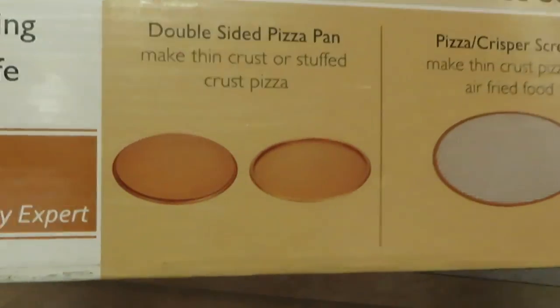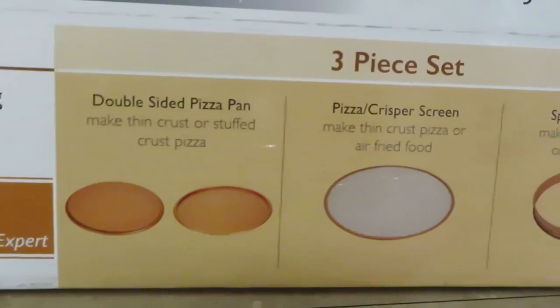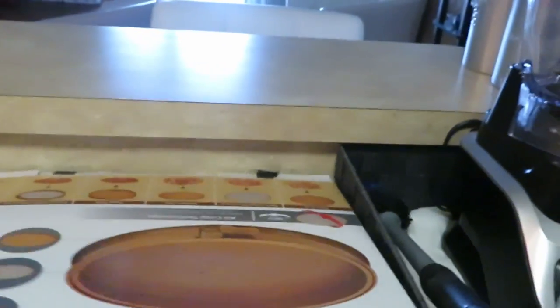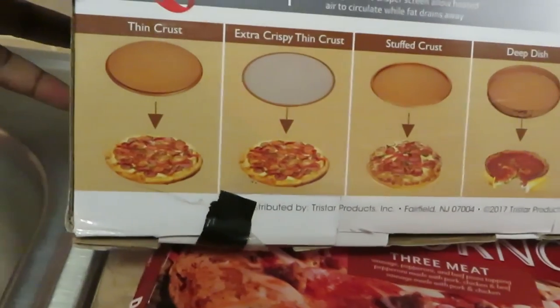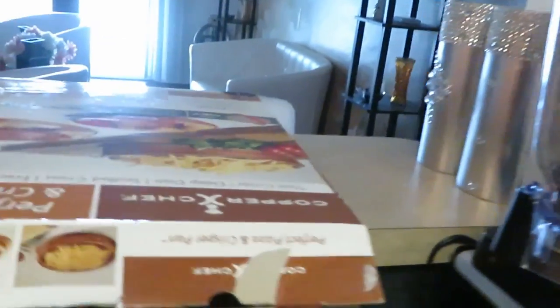It's a crisper — let me show you guys what this thing does. It is a double-sided pizza pan. You've got a pizza crisper screen and a spring form wall. You can use one side to air fry stuff. I use this all the time for my pizzas. You just sit your pizza on it and it helps cook it nice and evenly.